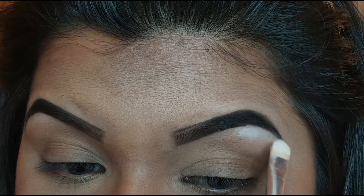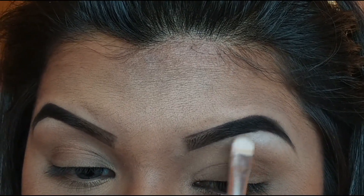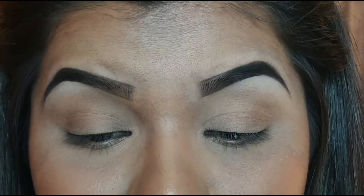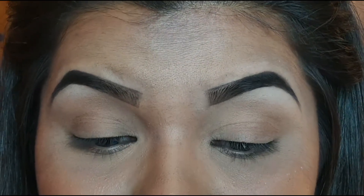Now I am going to set my concealer using a white eyeshadow to brighten up my brow bone. That is it for my brows and I am going to do my full face makeup now and be right back to show you guys how my brows look. So that is my brow routine and how I usually do my brows for Instagram tutorials, going out, or even just grocery shopping. I also want to let you guys know that everyone has a different brow shape, and according to that you have to understand how you are supposed to fill in your brows.